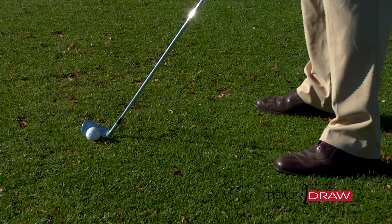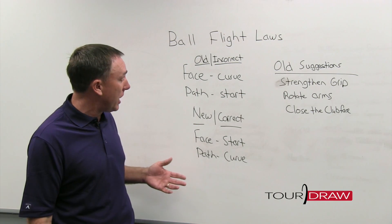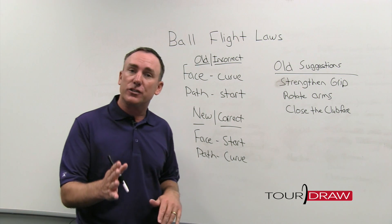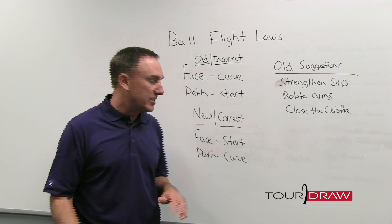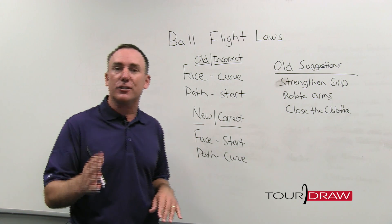So here's what I know now for 100% certainty: that the golf ball starts based on the face, and that the ball curves based on the path. Now when you think about that, that is just the polar opposite of what we were initially taught — you'll notice the flip-flop here. So the first question you're going to always ask yourself when you hit a golf shot is where did the ball start, because that tells us the face; and then based on how the ball curves, that can tell us the path.